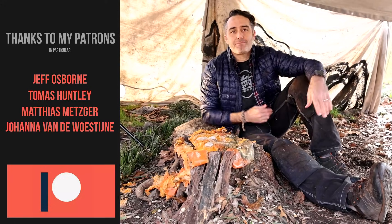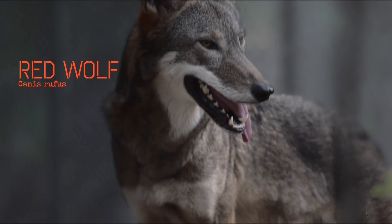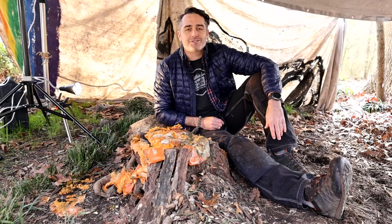As always, thank you to my patrons who are allowing me to create these videos — not only the time-lapses, but the wildlife basics, the bushcraft basics. Basically, videos about how to interact and learn about the world around you.